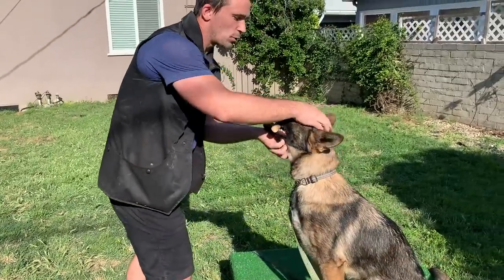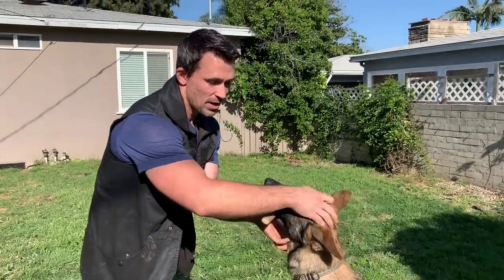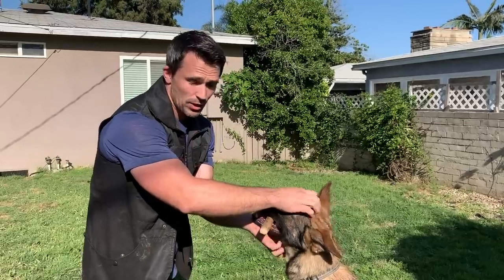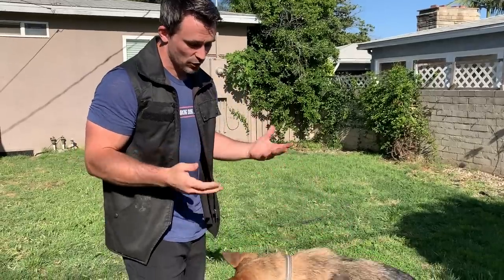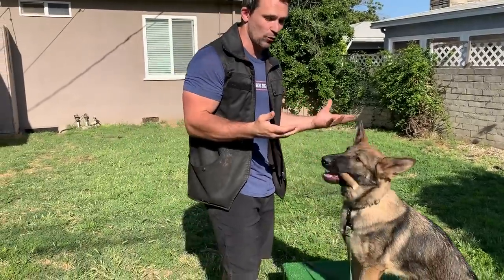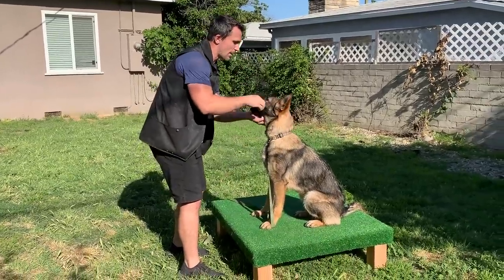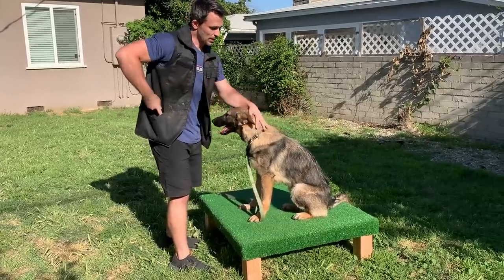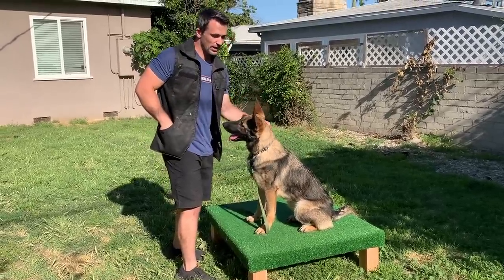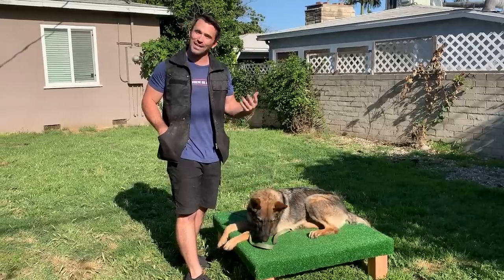Your dog is probably going to drop it when you first do this. If they drop it, no big deal — use your non-reinforcement marker. For me, it's the word 'wrong.' If she does it incorrectly, I say wrong, then I pick it up and help her grab it again and reward her. 'Wrong' means she did it incorrectly and she's not going to receive a reward, but it doesn't mean she's going to get a correction.